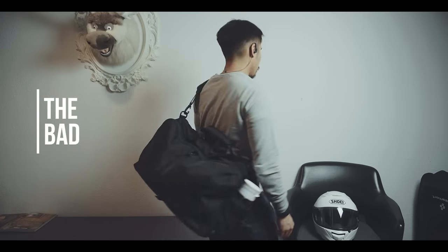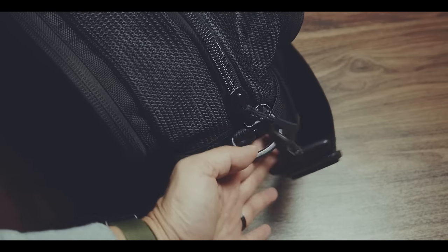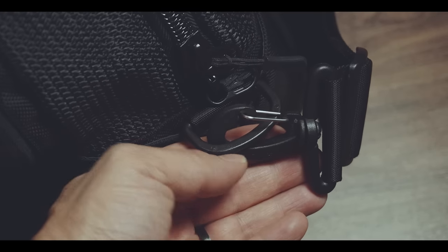While this bag is intended for just gym clothing, you might want to carry heavier items, which is why I'm not too fond of the plastic carabiners and D-rings. Of course plastic can be very durable, nevertheless I would have preferred the use of metal.